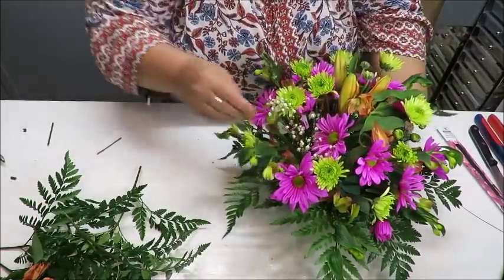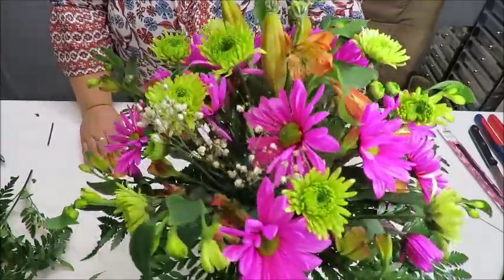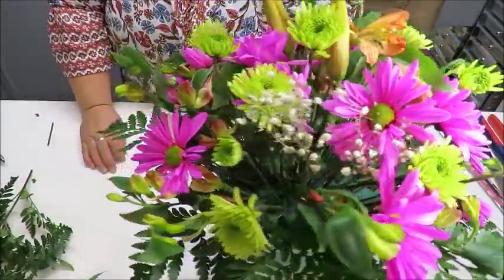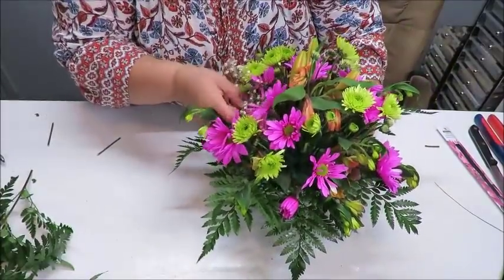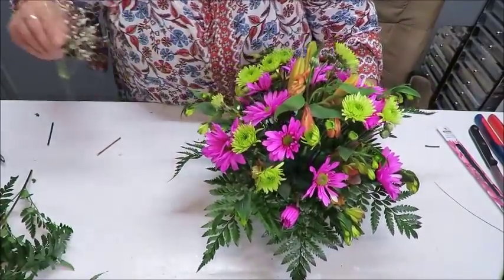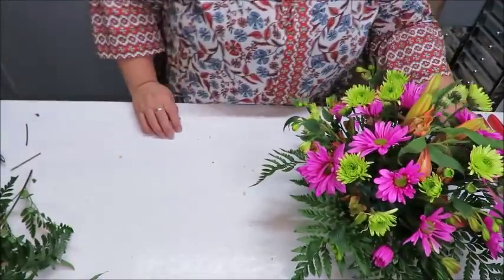We've got even disbursement of flowers all the way around now — nice and round with a good dome shape. I have leftover greenery and dried baby's breath. I'll grab a little piece of baby's breath and add it just so you can see how it would look — it's a nice filler that covers open spots, though I can still see some oasis.